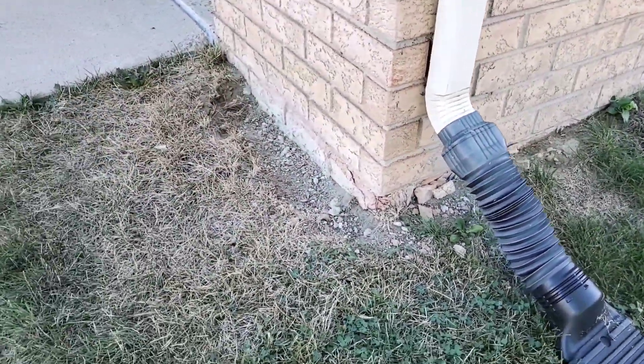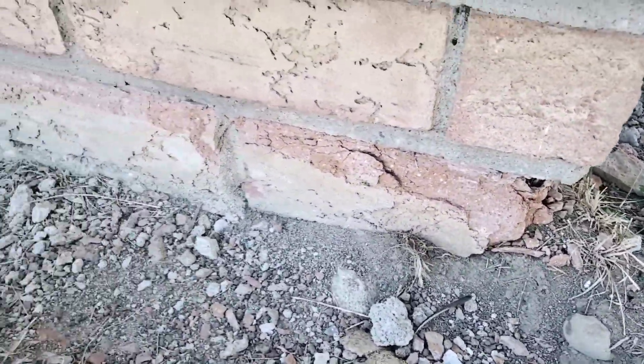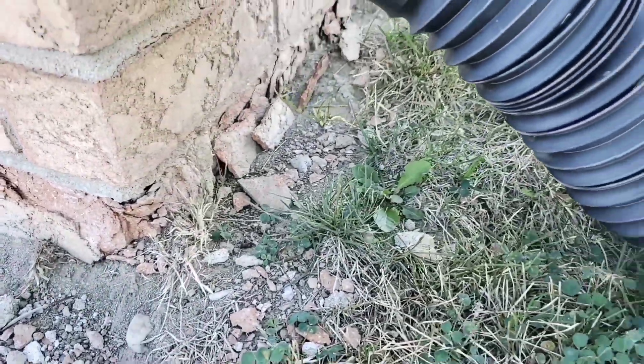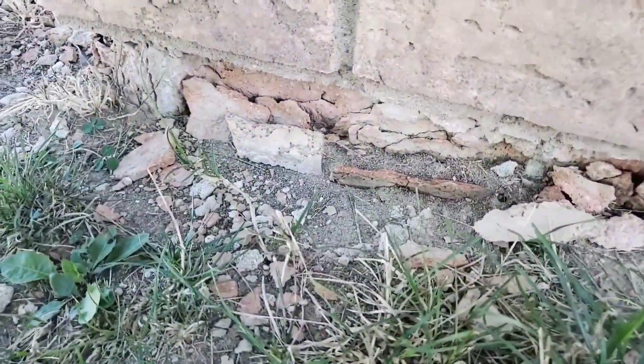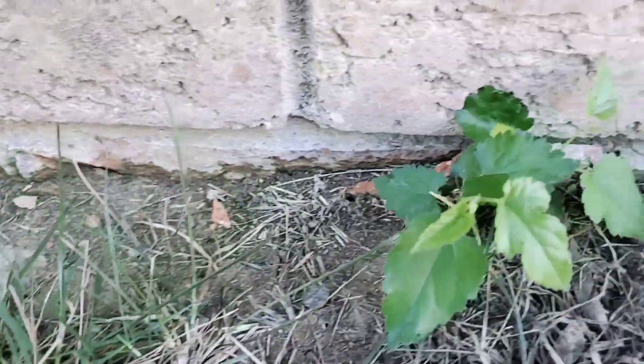The soil will wick the water back to the brick veneer in this case, but it doesn't matter if you have vinyl siding, aluminum siding, wood siding, or T111. When you have moisture up against your structure, it's going to tax the building materials.